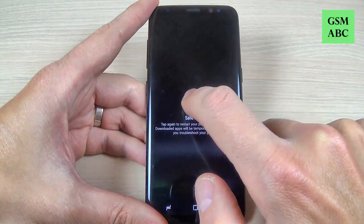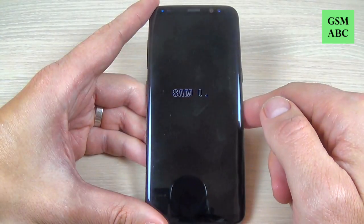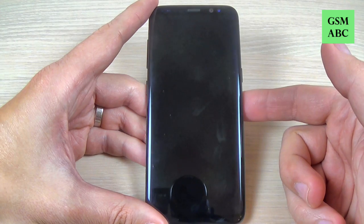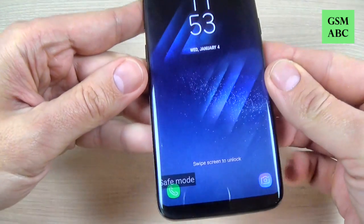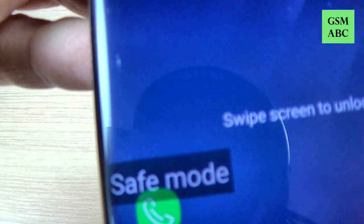Hi guys and welcome back on GSM ABC YouTube channel. In this tutorial I will show you how to enter and exit from safe mode on Samsung Galaxy S8 and S8 Plus. So let's do it.